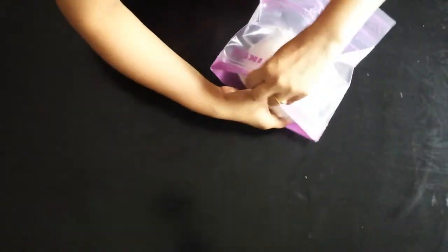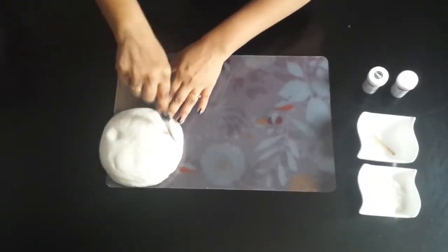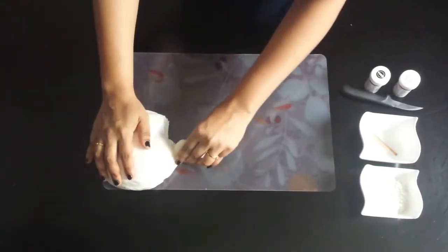Before using the fondant, keep it out for an hour or so so that it can soften. Before adding color, knead it gently and press to your required shapes.